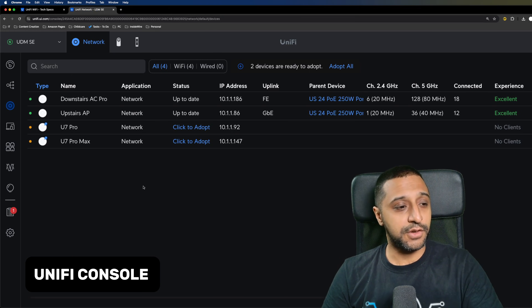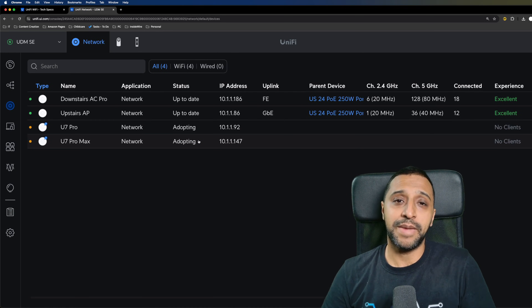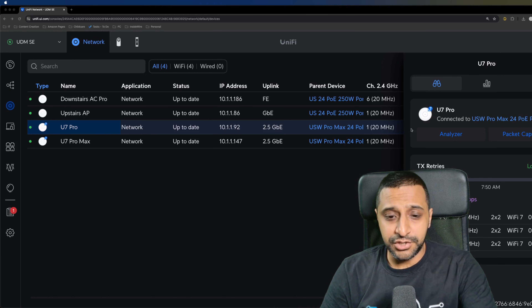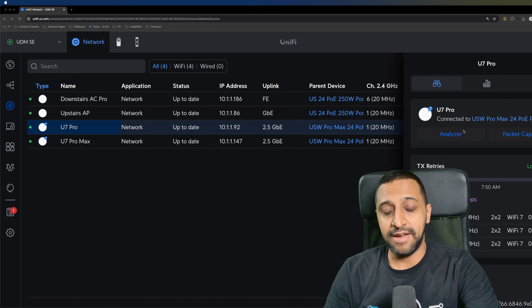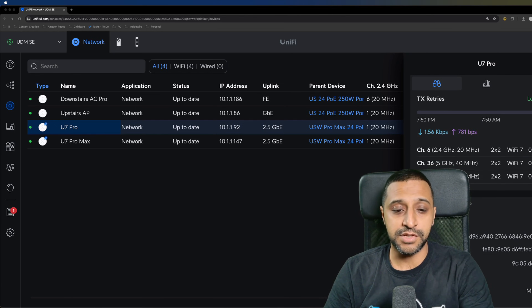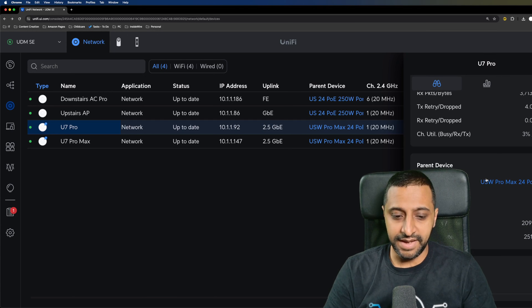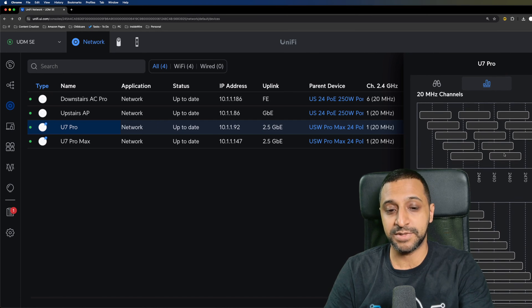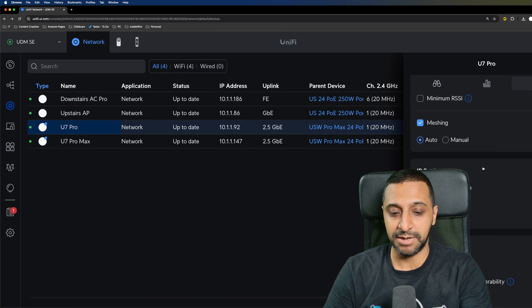Let's jump into the UniFi console where you can see the U7 Pro and U7 Pro Max. We'll click adopt on both and come back once that's completed. These two have now been adopted. Looking at the U7 Pro — no tuning done yet — we have the analyzer and packet capture from the latest update. Looking between the two units, there isn't really too much difference in the interface, with the same scanning functionality and settings available.